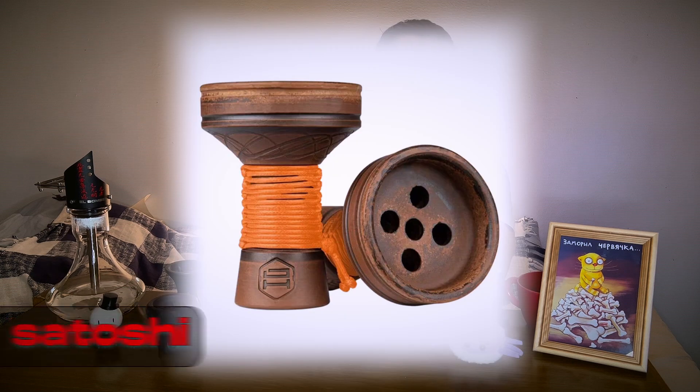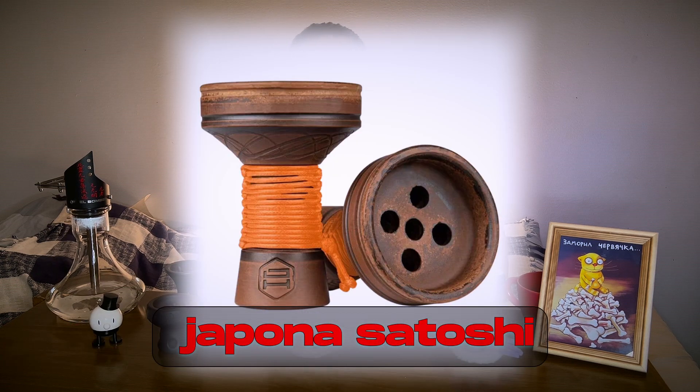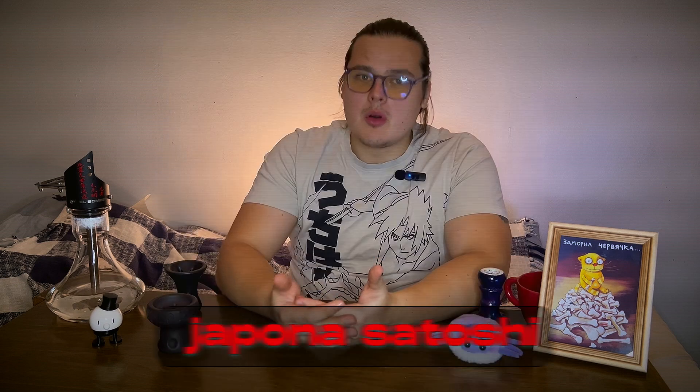Second in our list is the father of this bowl — it's the Japona Satoshi, which is basically the same kind of killer-type bowl. It's also a killer, but it's without glaze. It's made from clay, has great materials, and good durability. It has the same minus — you also need a lot of tobacco — but it's one of the perfect bowls. If somebody says 'killer-type bowl,' this is one of the first things that comes to my head.